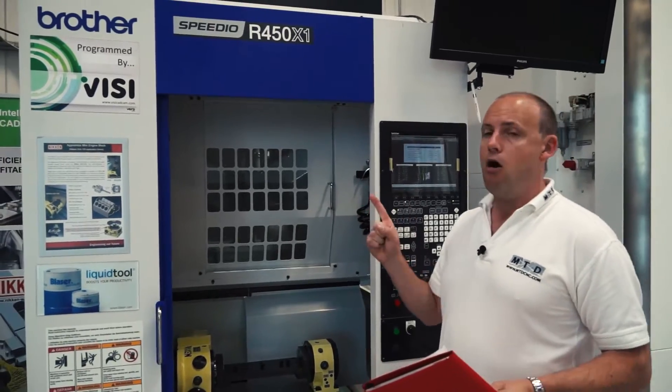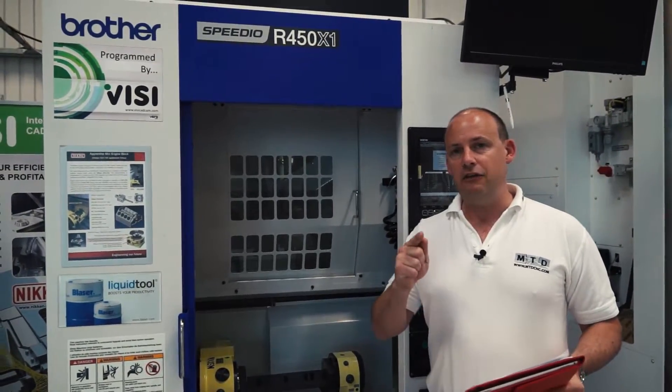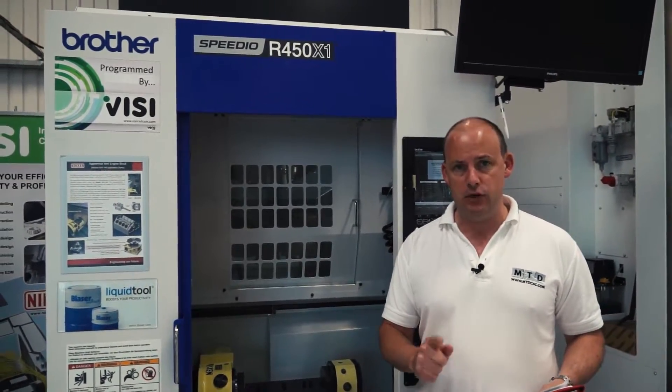I'm at Nikon's Innovation Center. This machine is a Brother Speedio R450 X1 — a high-speed twin pallet machining center.